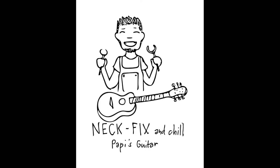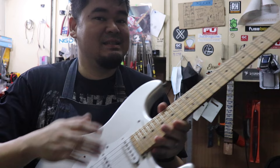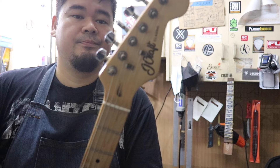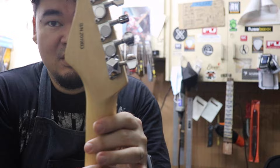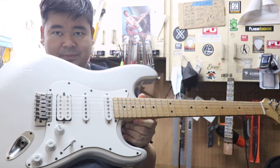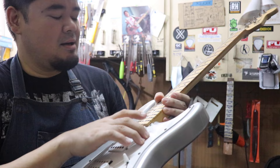This guitar came back to the shop because he wanted upgrades. He's already happy with the setup and cleanup, but he wants to make some changes. For example, the tuners don't match — one of the stock tuners from the JCraft Classic broke, the gears broke, so he had to find a replacement. This guitar will have an overhaul. The only things that will remain original are the body, the pickguard, and the neck.